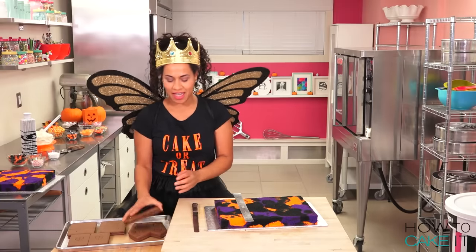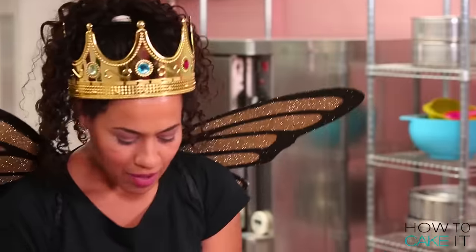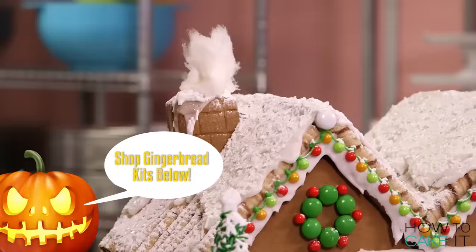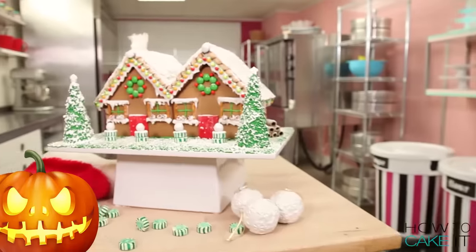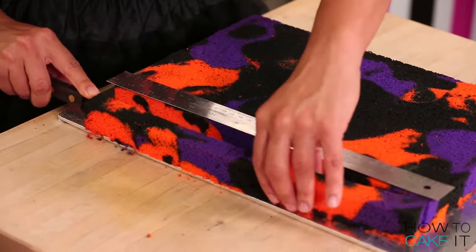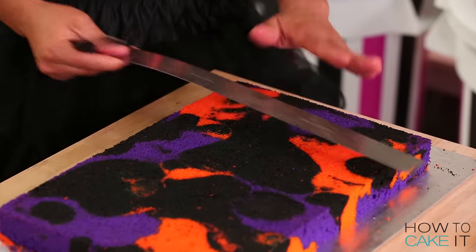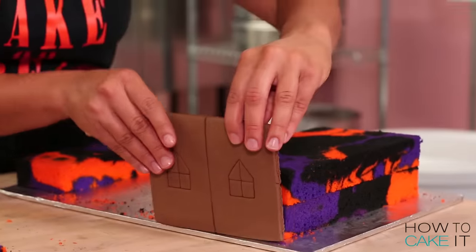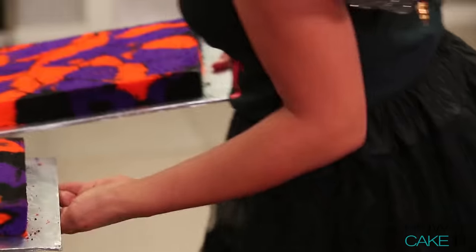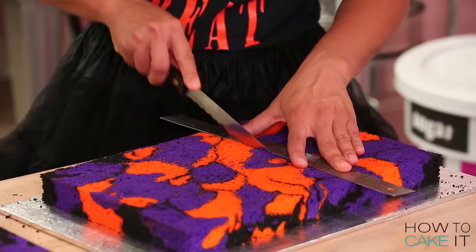I'm using two gingerbread house kits that I got at a local store — it's actually like a haunted gingerbread house. I'm going to cut my cakes into slabs that fit inside my gingerbread houses, just like I did in my Christmas gingerbread house video. First I'm going to cut my cake slabs to be wide enough, and then deep enough to fit the depth of my house. I'm going to keep this third piece of cake because I might need it to build up height, but for now I'm going to cut my second slab of cake into the exact same measurements.